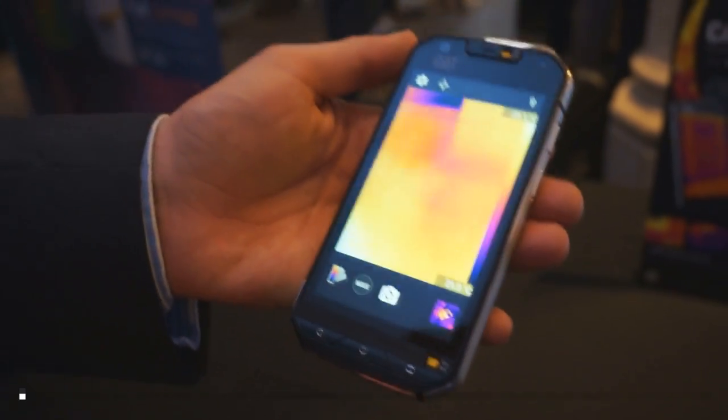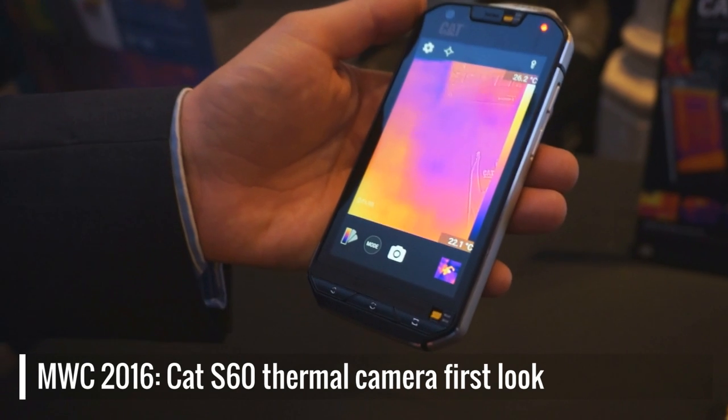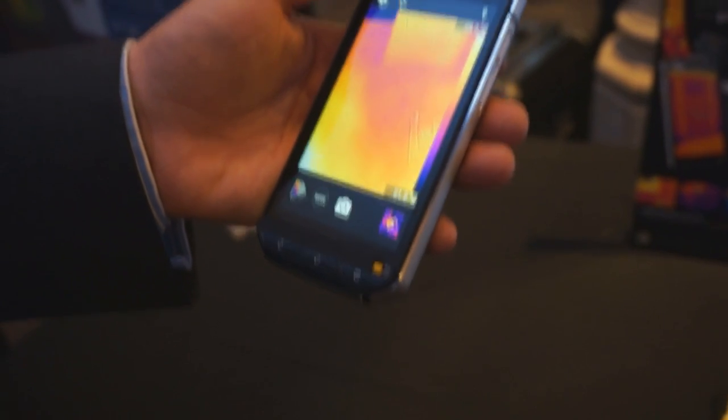This is our new flagship in the Cat phones range, the Cat S60. What's really neat about this product is, aside from it being a great rugged handset, it's waterproof, it's dustproof, and it's dropproof to 1.8 metres.